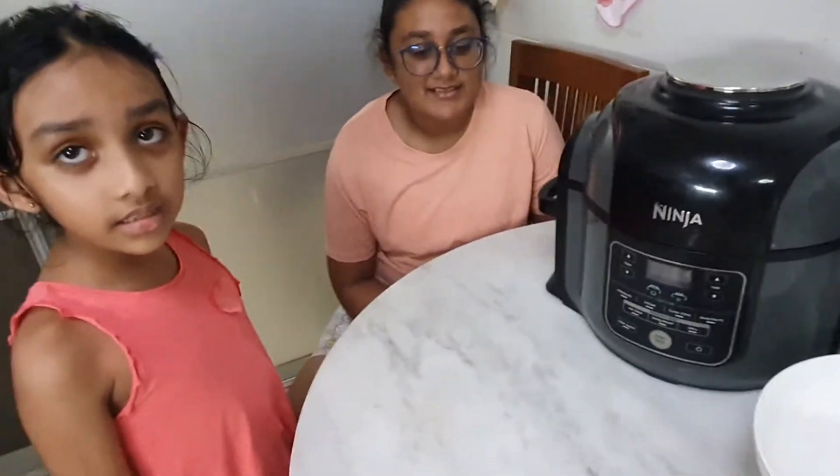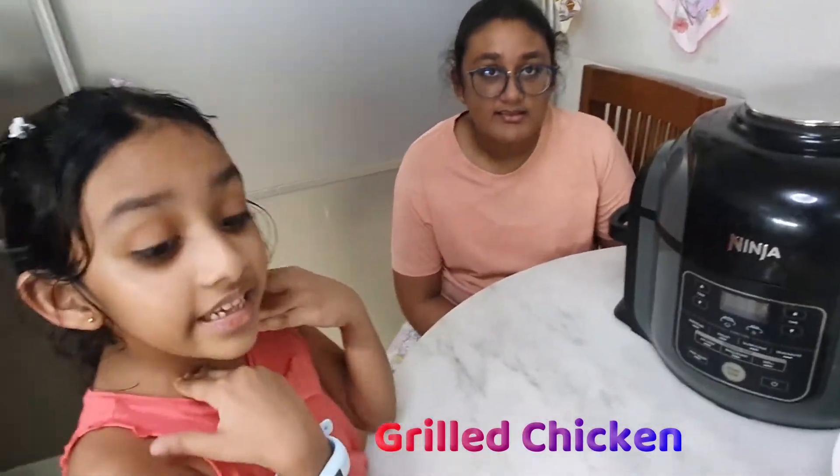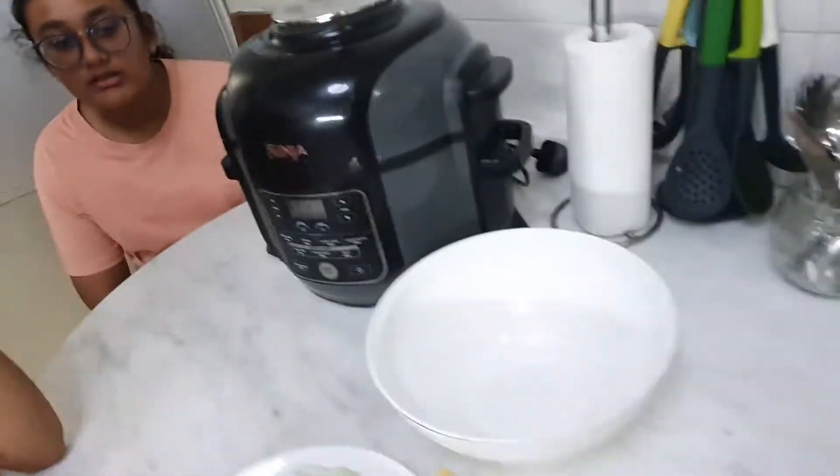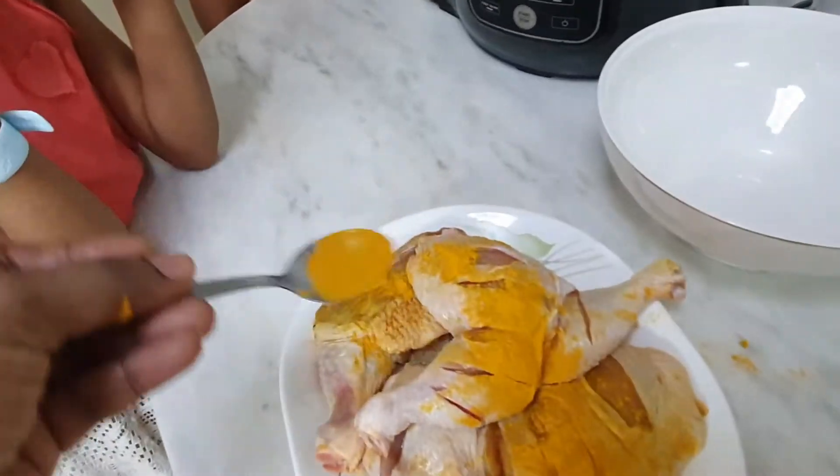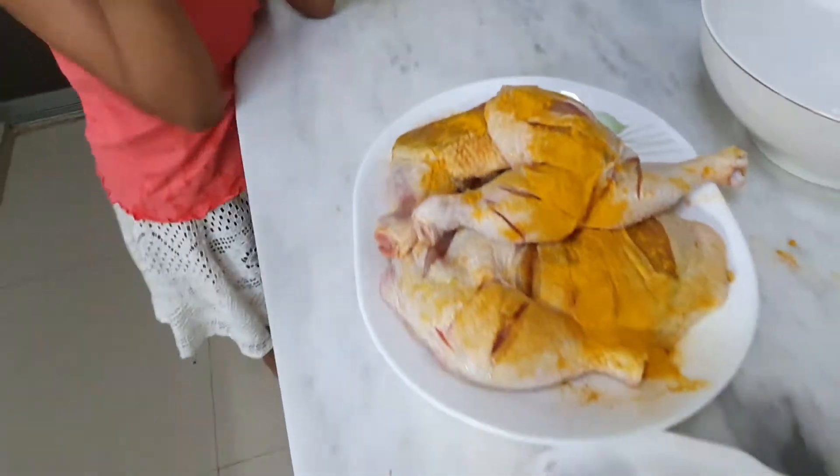What are we going to make? We are going to grill some chicken! Tani, you want to help me? Yeah! Okay, let me put some turmeric powder over the chicken — give it a good mix. Okay, Tani, okay.